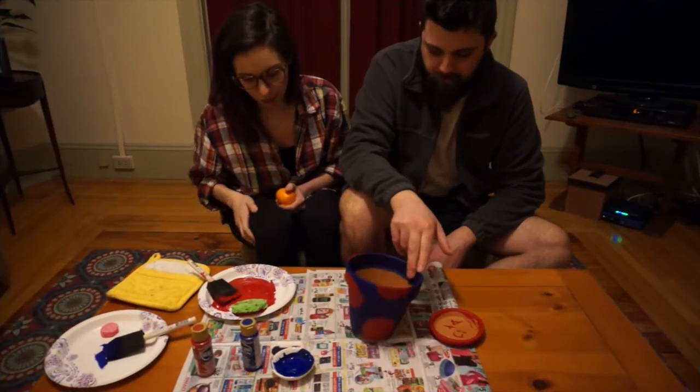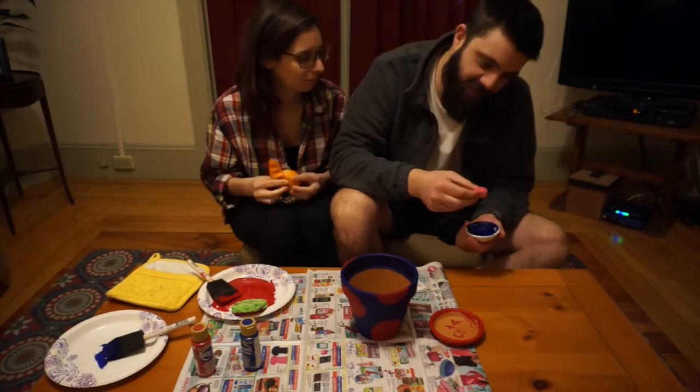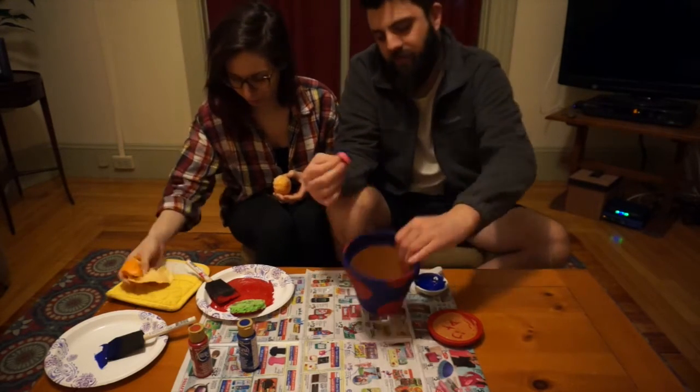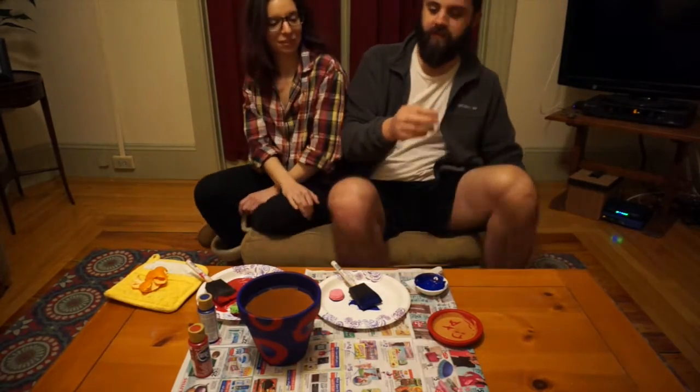The polka dots are done and now we're at the last step. It's like 7:30 — this is taking all day. Was it worth it? Can you work it? I put my thing down, flip it in reverse. Make yourself useful, pour me a drink. Just kidding, it's Sunday.